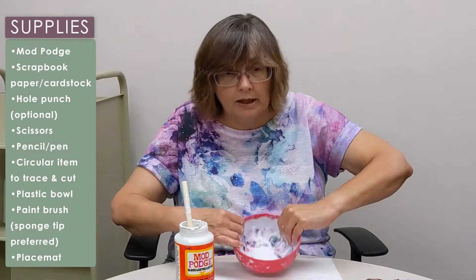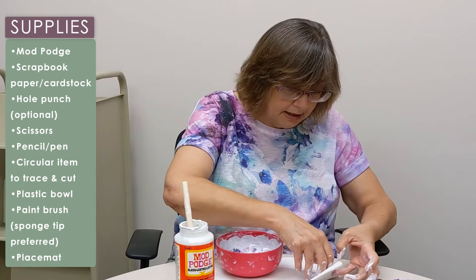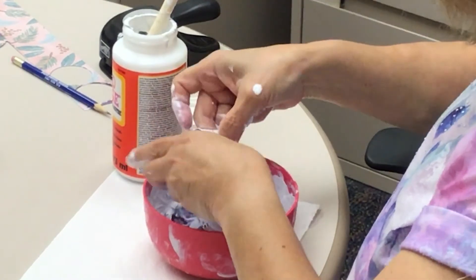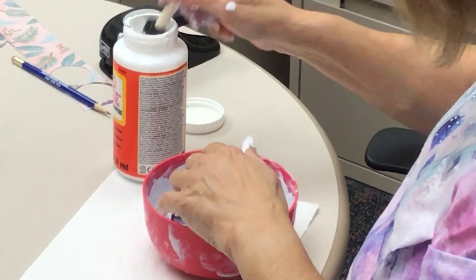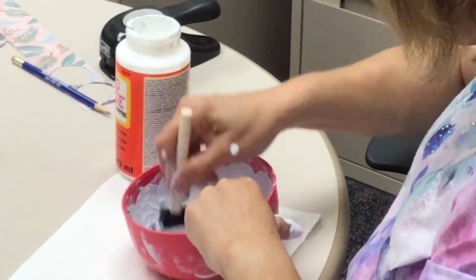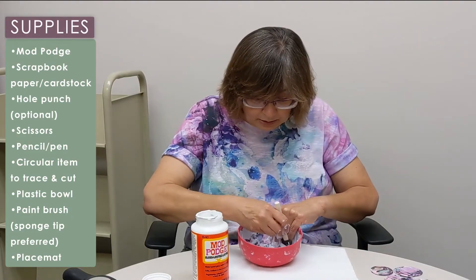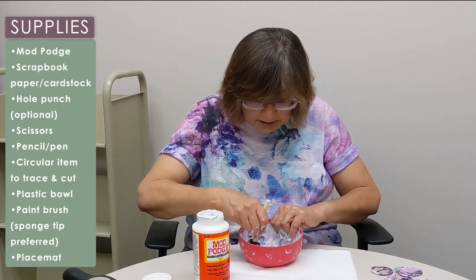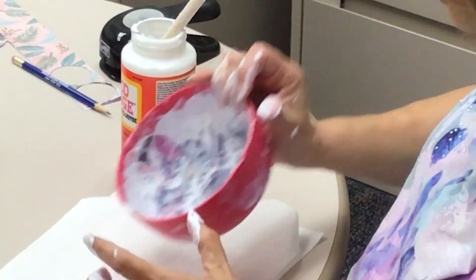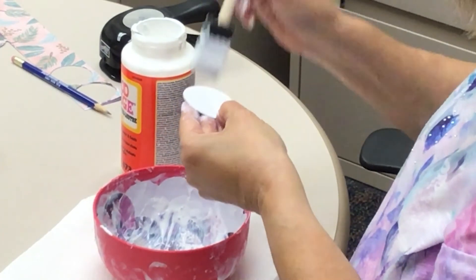I now have one entire row on the inside here. So I am going to take my paper that I have the design centered on, and I'm going to place that right in the center of my bowl, and I'm going to go over that again with the Mod Podge to make sure that it is down in there really well. Then I will continue with one more row of the small circles.